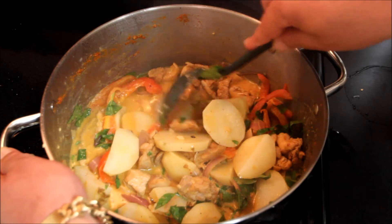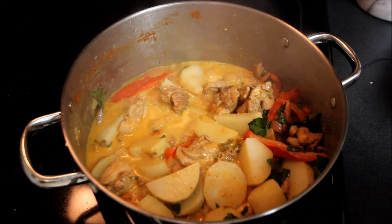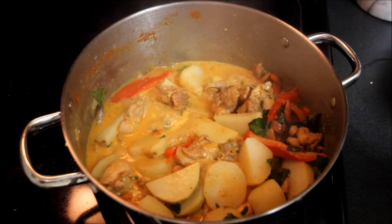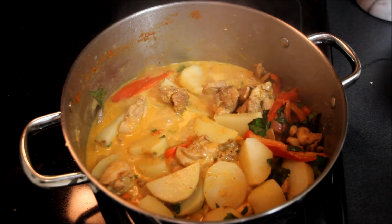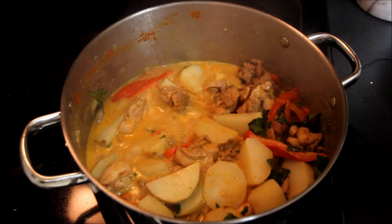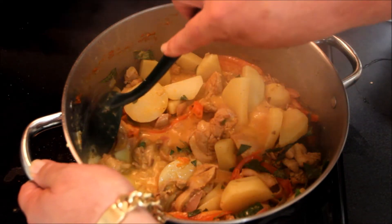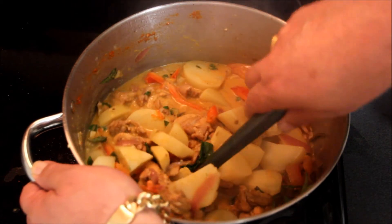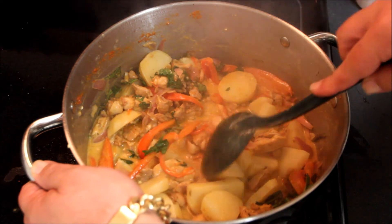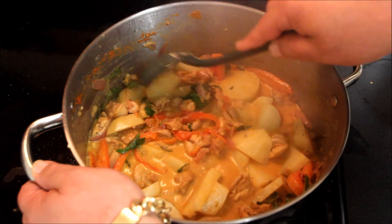The basil and spices are infusing nicely with the potatoes. The last step is to add a tablespoon of brown sugar — I'd use Thai palm sugar but brown sugar is all I have here. Give this another stir and this should be ready to plate. Let it go about another minute or two.